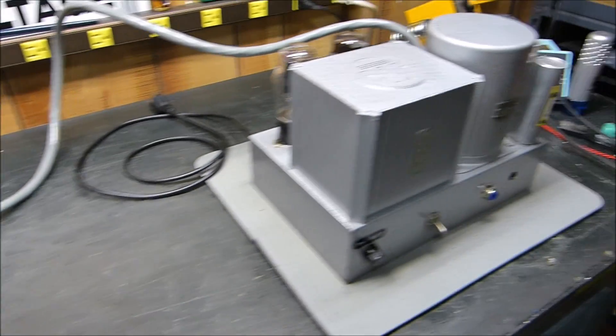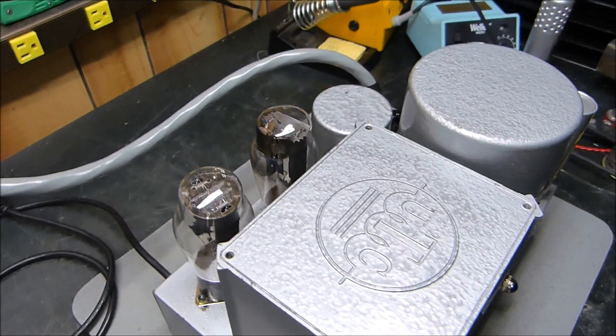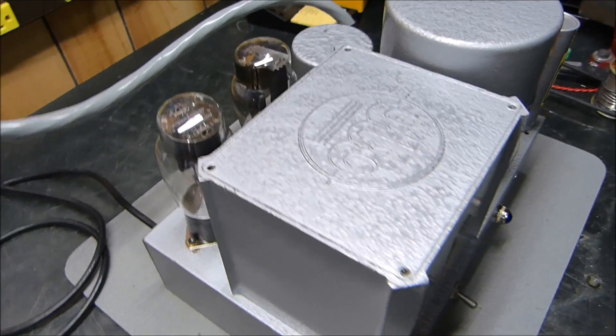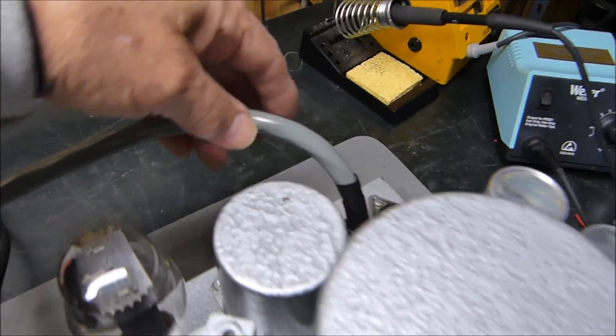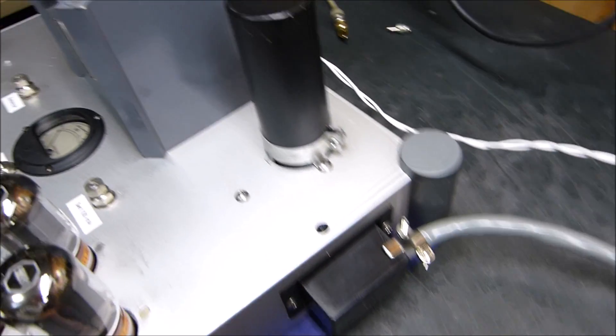Here is the power supply for it - it is a huge power supply, very large for a 20-watt amplifier. It's got a big umbilical cord right here that goes between the two units, and this is where it plugs in. I want to show you the top first.